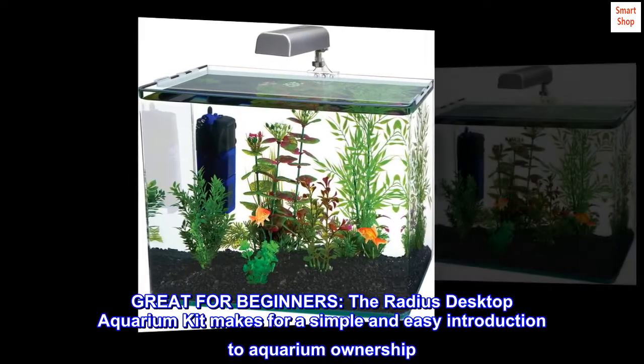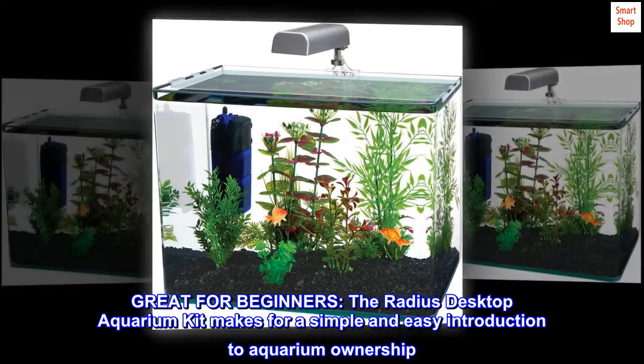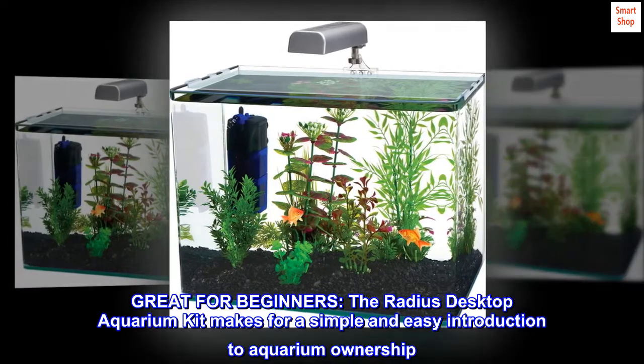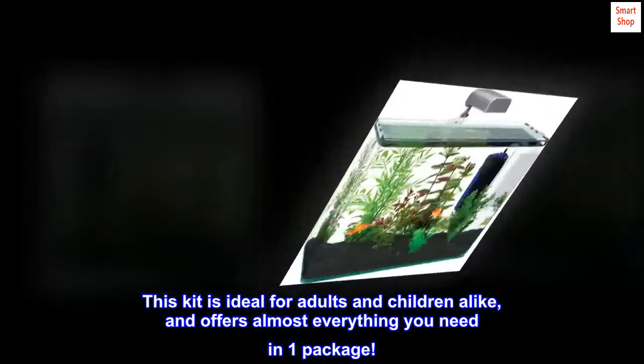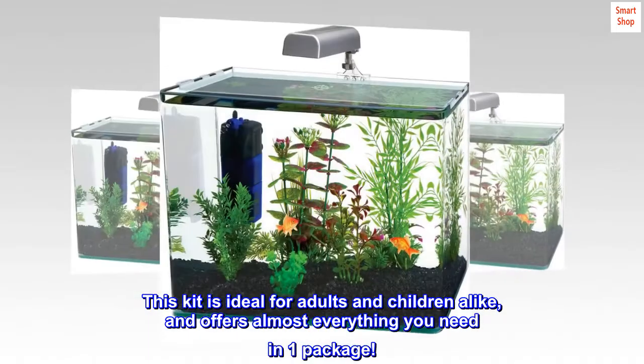Great for beginners, the Radius Desktop Aquarium Kit makes for a simple and easy introduction to aquarium ownership. This kit is ideal for adults and children alike, and offers almost everything you need in one package.